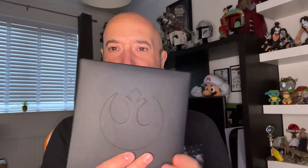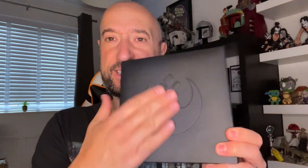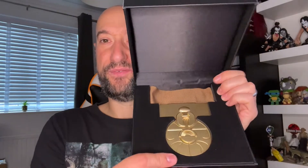It comes in this kind of leatherette presentation case. It's got the resistance symbol on there, which is nice. It feels really like something you'd get from a proper awards ceremony — a real medal if you were to receive it. It's a black box; not much to it really. But opening it up, it's got that kind of presentation feel.